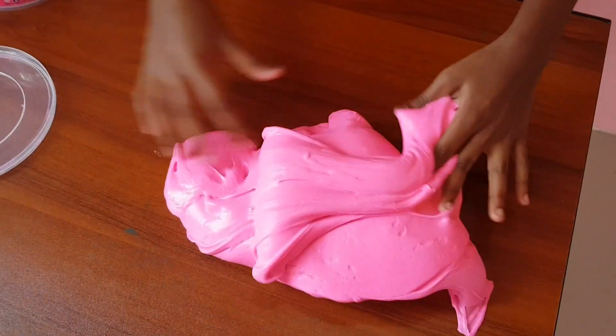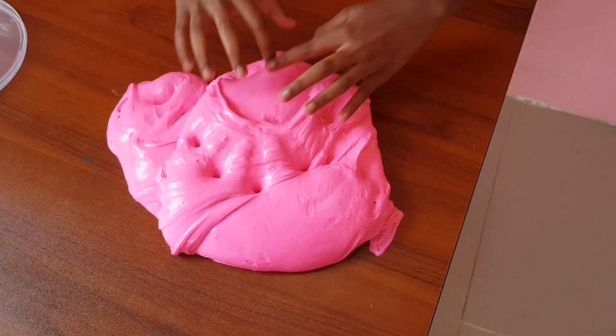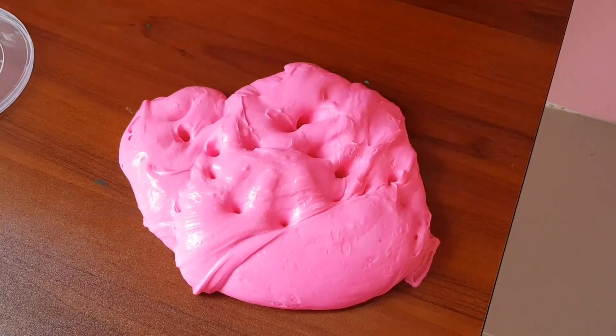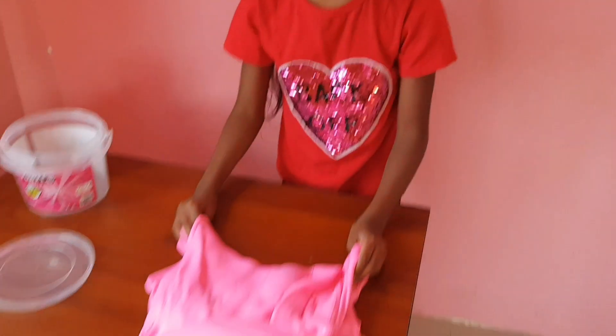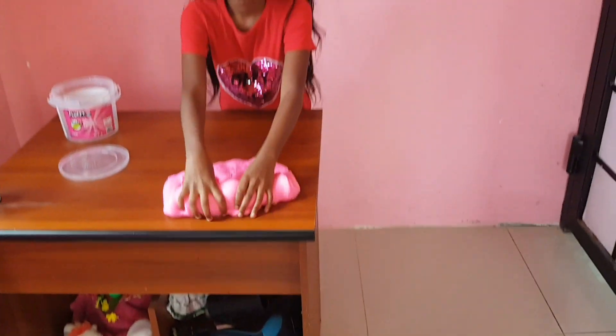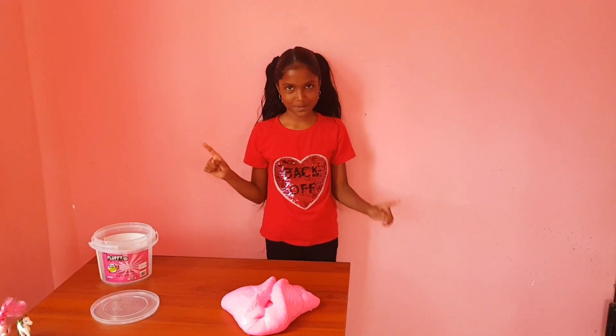When you poke slime, you always see your fingerprints — like one, two, three, four. And also, I got some toy splitters.